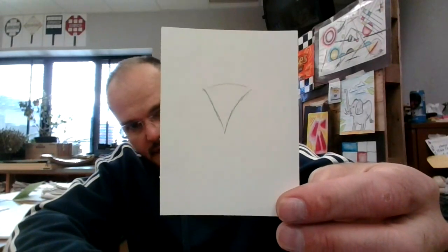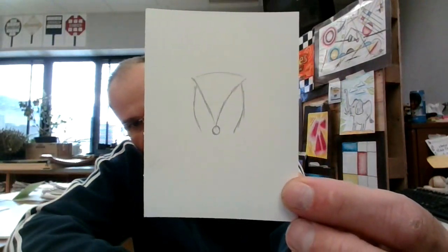Kind of pointy, isn't it? And next I am going to, from that, come down and curve a little bit — come down and curve a little bit — and make a small nose shape. That's his nose.